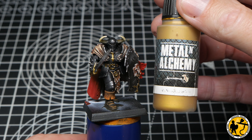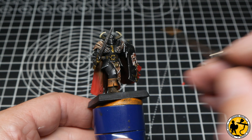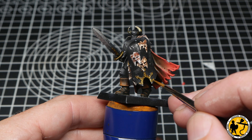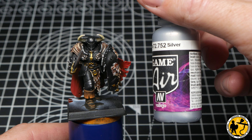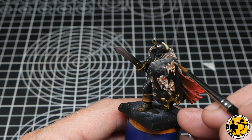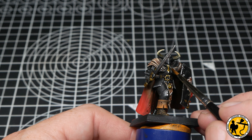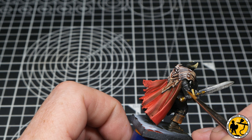Returning to the gold, I'm using Scale Colour Elven Gold to give a subtle highlight — it's from the same gold range as the Necro Gold, just a lighter tone. It brightens it up and makes it shiny and pop. Then going back to the Game Air Silver from Vallejo, picking out the little tacks or nails holding the skin patches on the shield, and adding a few scratches and extra highlights for rivets where things looked a bit dull.